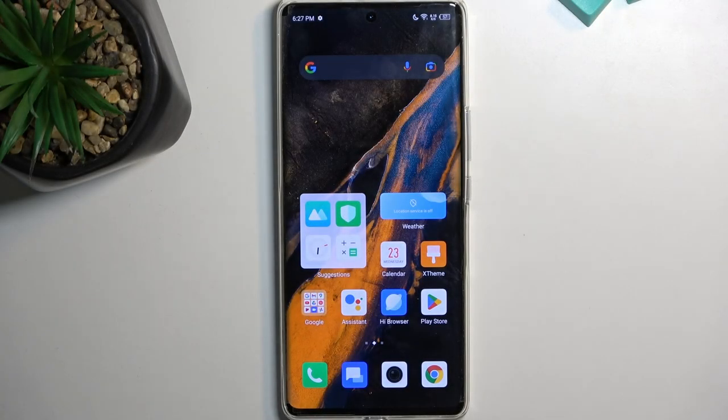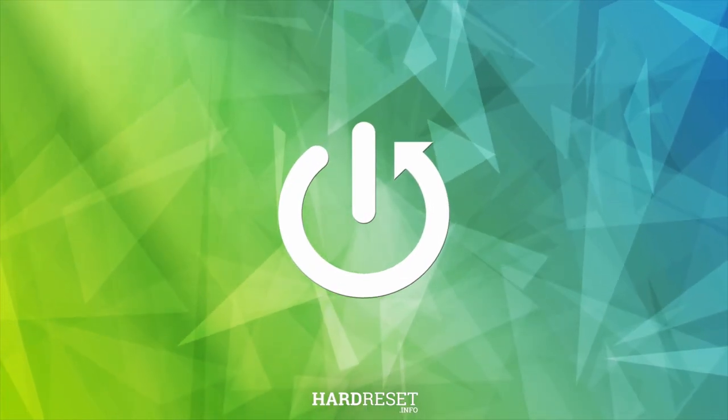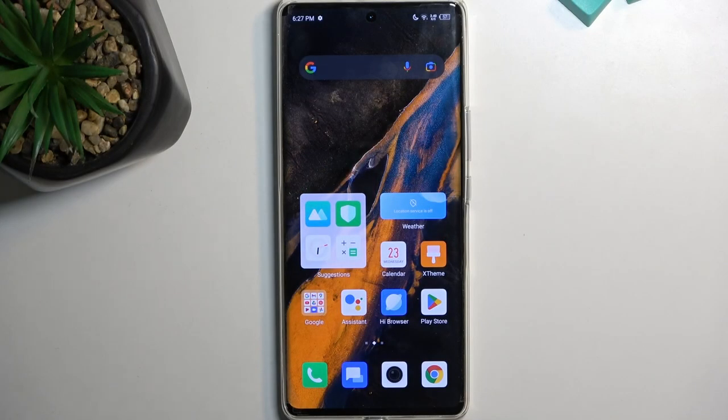Welcome. In front of me is an Infinix Zero Ultra and today I will show you how you can capture a screenshot on this phone. To get started, open up content that you wish to capture. I'll be using the home screen as an example, so that's my content.